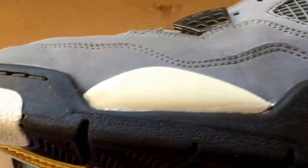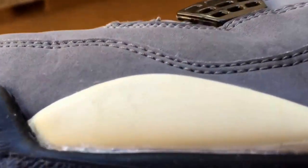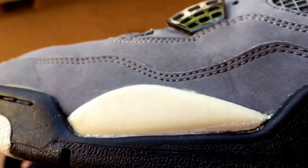That's how strong this thing is. But look — it doesn't eat at any of the midsole, it just eats straight at the paint. So that's what's up.